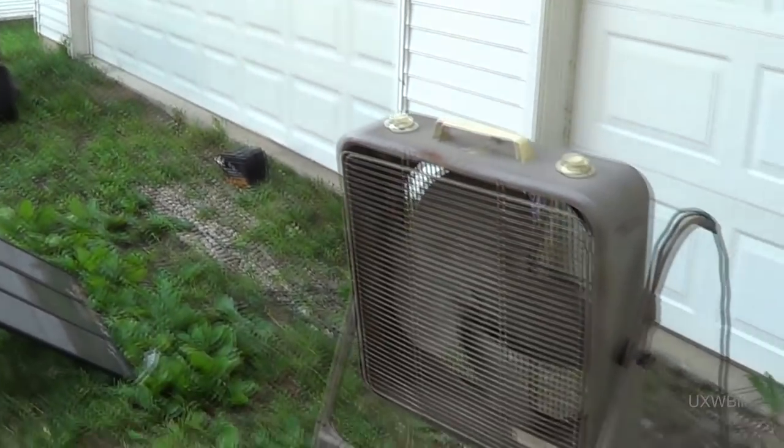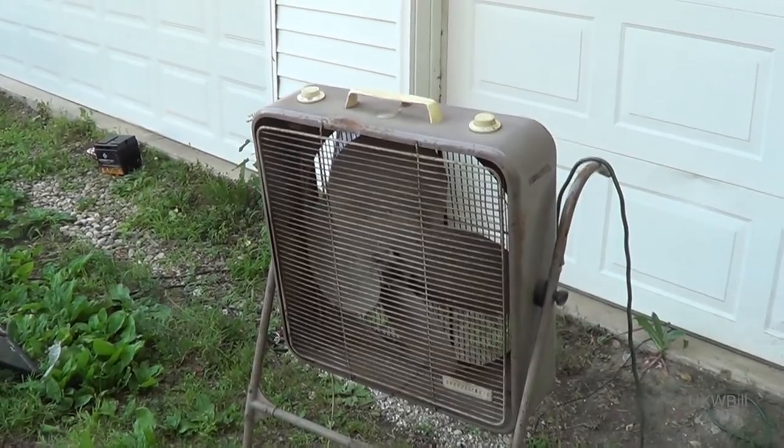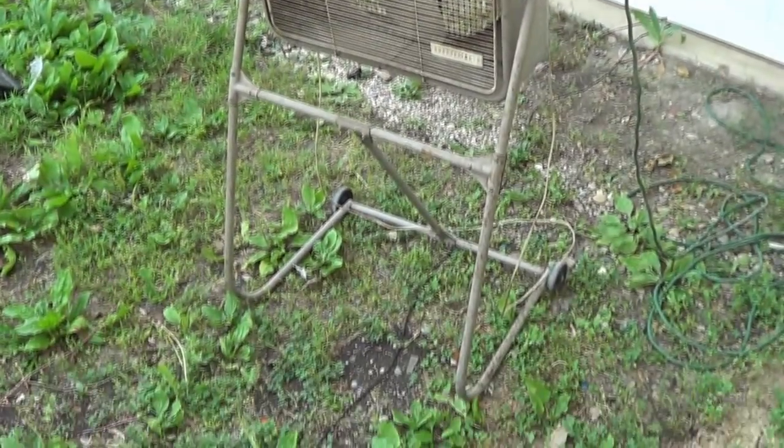What is it, you ask? It's a box fan — but not just any box fan. It's a box fan on a stand. Let's take a closer look at it.